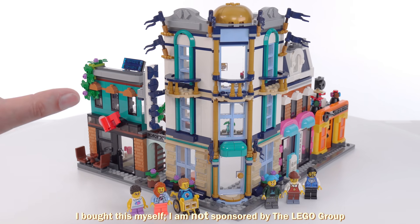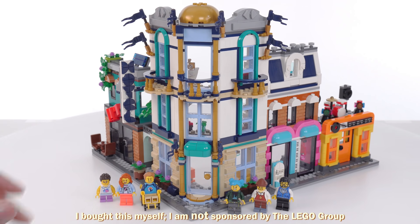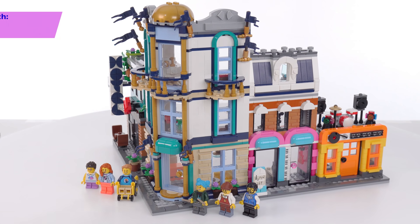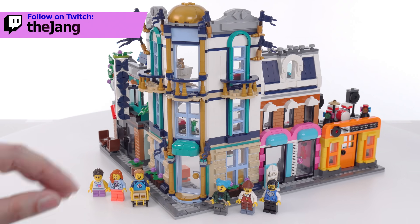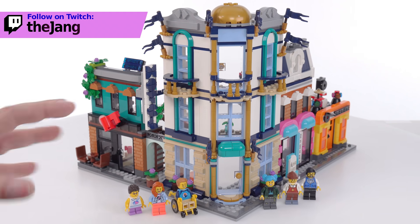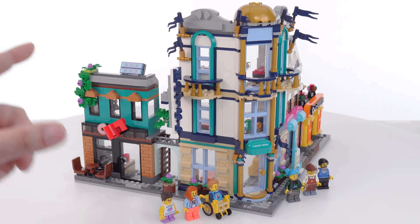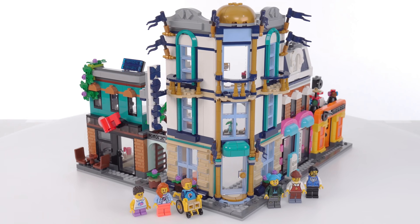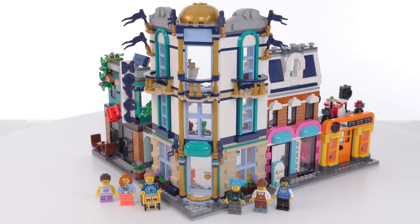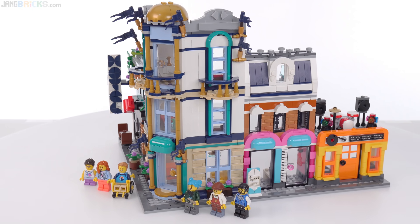This is the LEGO Creator 3-in-1 Main Street Set, specifically the main build — the primary build that uses all 1,459 pieces. I did build this live on Twitch, but I'll take it apart and build it again to show you separate videos covering each of the three official builds. I paid $140 US for the set, which is its standard retail price. If you're interested in purchasing something LEGO-related, please consider using one of the affiliate links in the video description, but that is not a specific endorsement of this set. Let me give you my full thoughts.